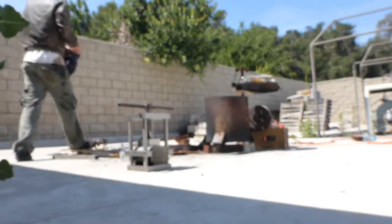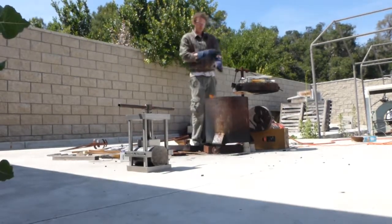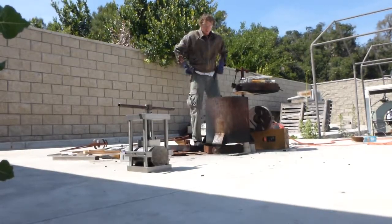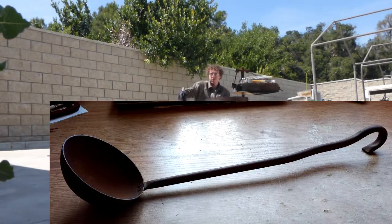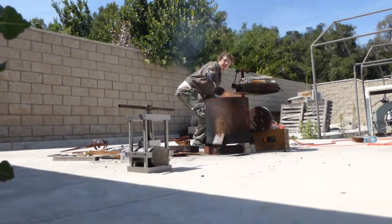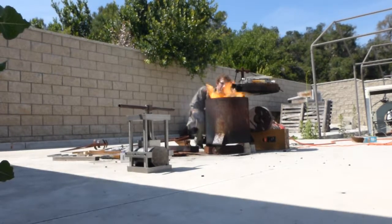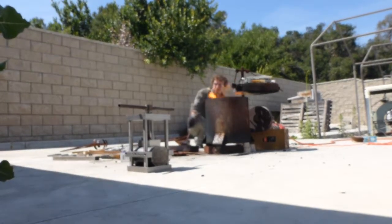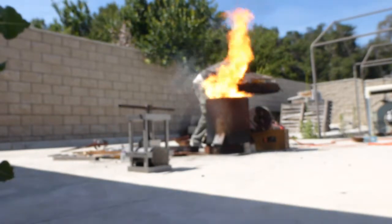It was a hot summer day when it was time to attempt the first production run of the soap dish. The whole basis of this molding press is to do a production run. I conveniently found this ladle at a garage sale last year, which will be able to pour the perfect amount of metal into the mold so I won't have to lift the crucible out of the furnace. This gives the advantage of having the furnace running the entire time, but it's also a challenge to keep everything running smoothly.